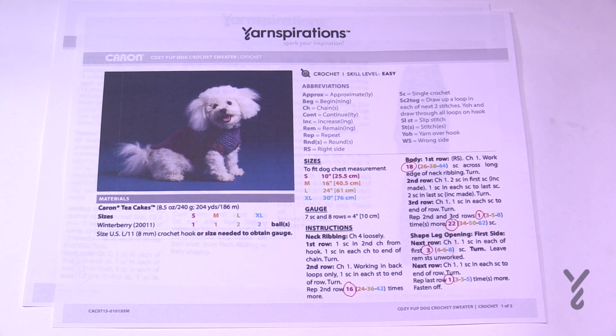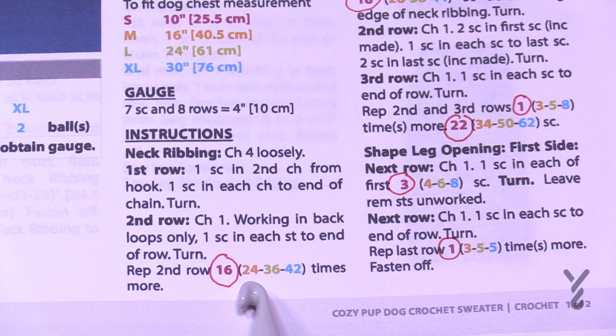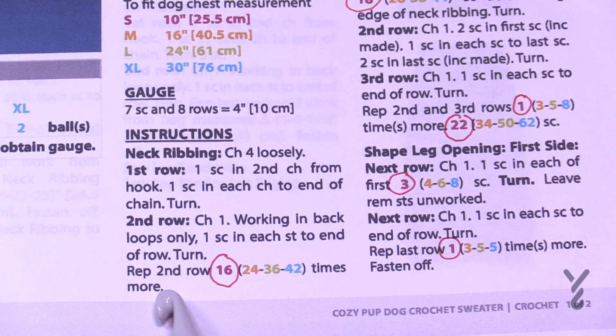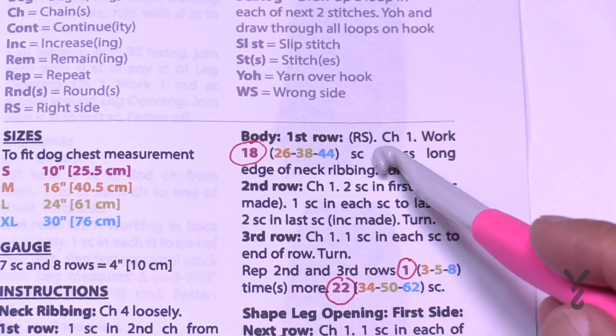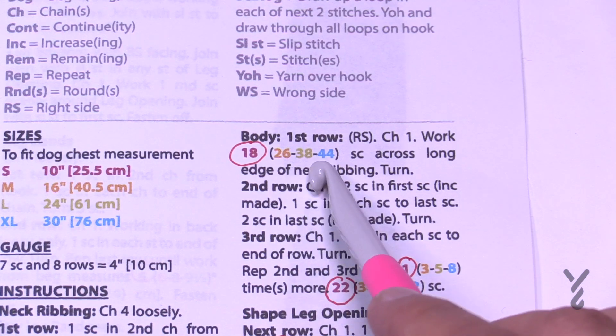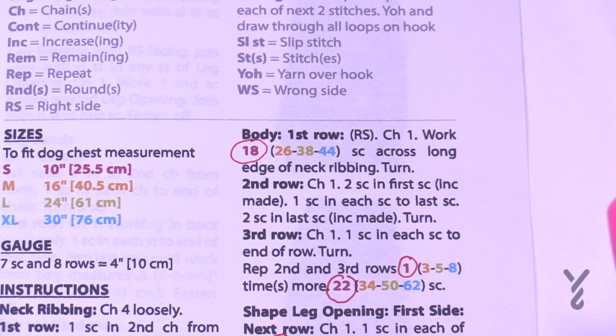Before we get started, I recommend circling the numbers that mean something to your size. Whenever there's a number followed by numbers in parentheses, that means four sizes are being stated within that instruction. For example, 'repeat second row 16, 24, 36, or 42 times' — you only do the number that makes sense for your size. If doing small, repeat 16 times; extra large, repeat 42 times. The same applies to stitch counts like 'chain one, work 18, 26, 38, or 44.'